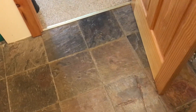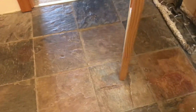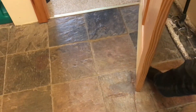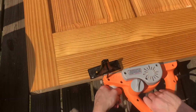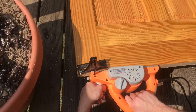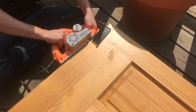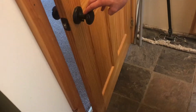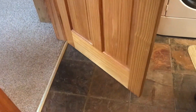Right now it's a whole lot better — you could barely open the door before. We need to take off a little bit more. After a few more passes, there we go. It's not touching anywhere.